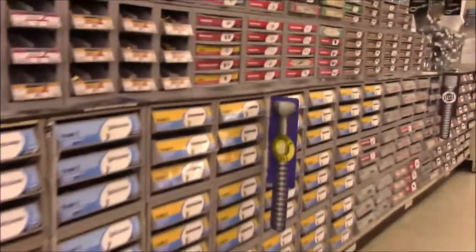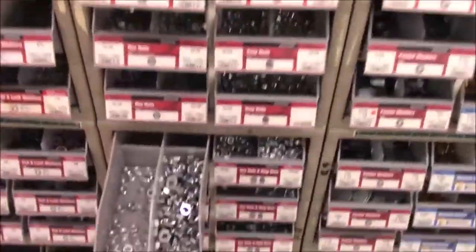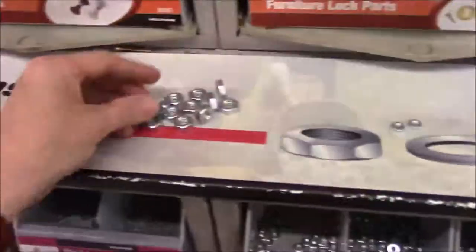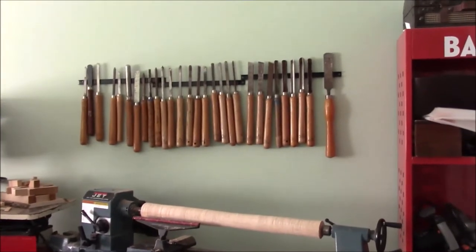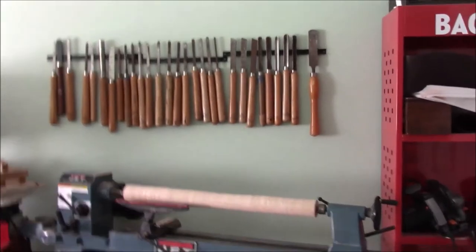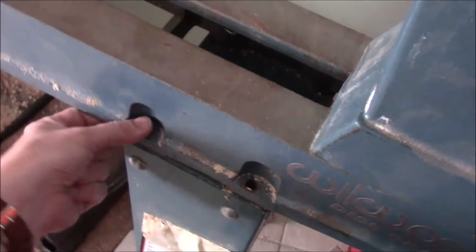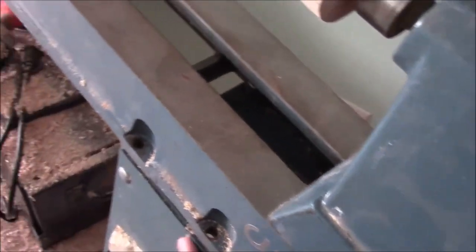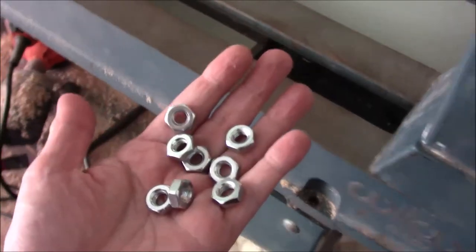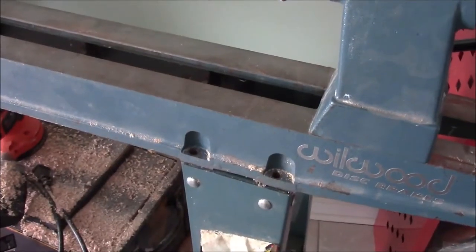I'll send you an address on where you need to be. Here's my lathe corner. I checked out my lathe and this part here — all the bolts were completely loose. There were no nuts on them, so I went straight out to the hardware store and got some.